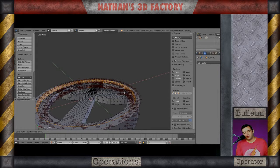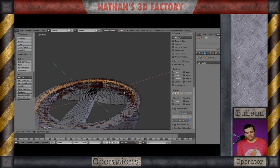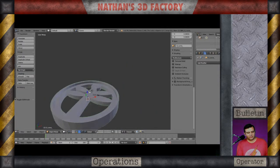Step four — I decided to scale this in a little bit more so I get a thicker rim out of it. I'm doing that on the top and the bottom of this object. Now I'm out of edit mode.